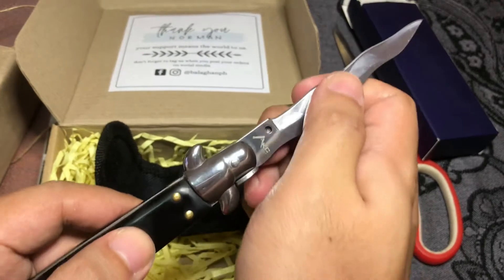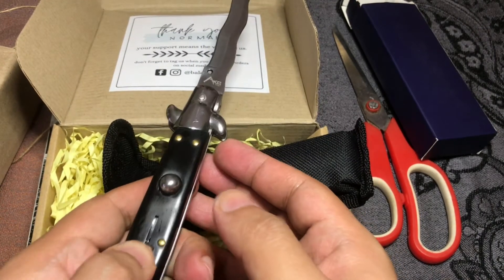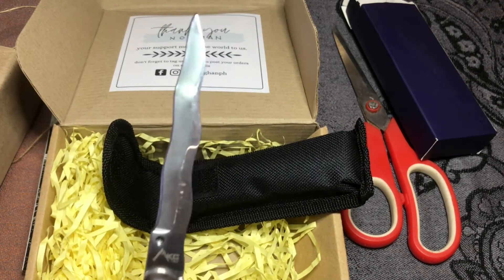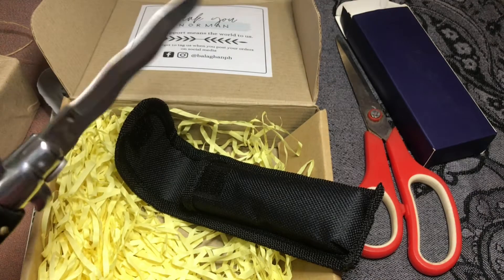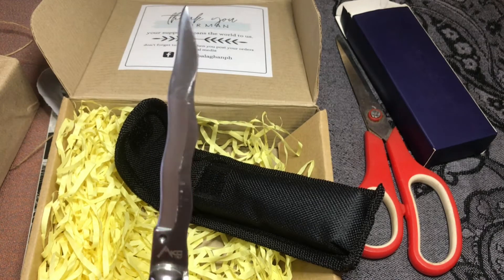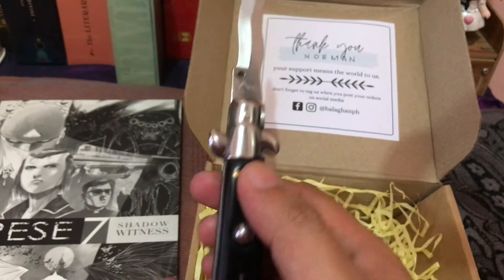That's the dagger. I tried to close it but wasn't sure how — might try it off cam. It's pretty hefty. You can't bring it anywhere with you since it's a weapon, but it's really nice. The craftsmanship looks awesome. You can't use it to chop onions or your food, but it looks ceremonial — I love it.